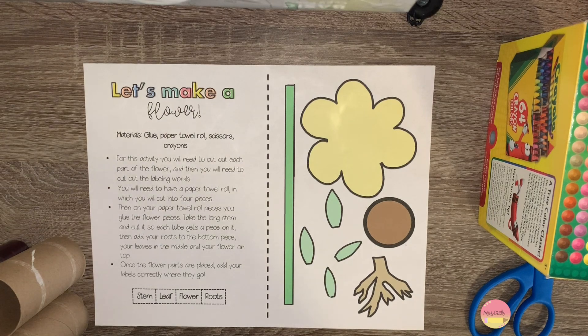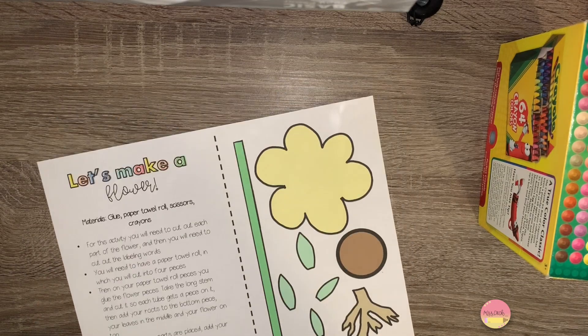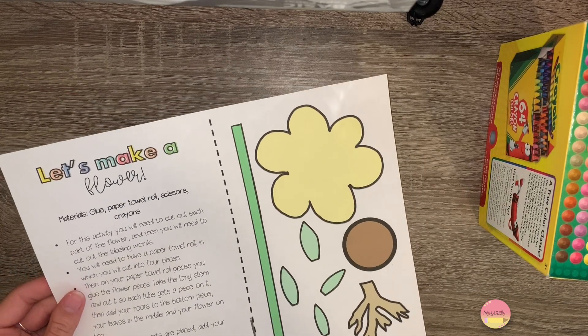For this activity, first you're going to cut out each of the flower parts located on the right side of the paper. Go ahead and cut those out now.